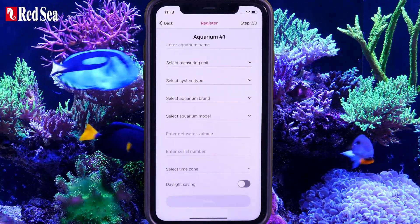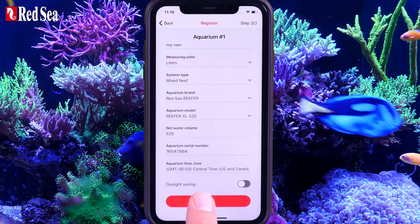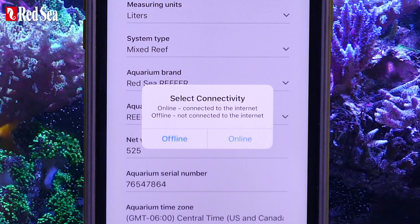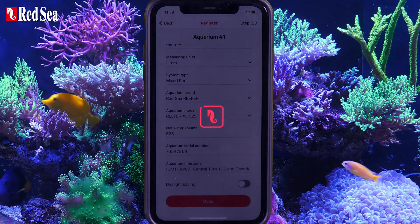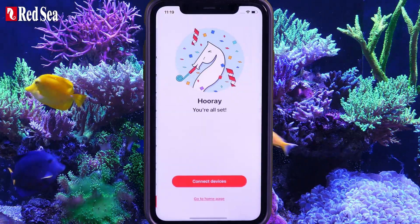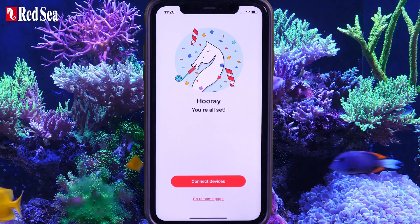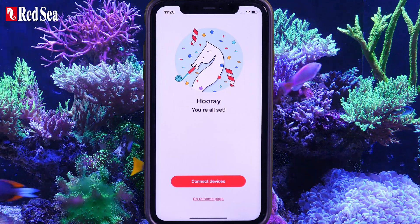Set up your first aquarium, then press Done. In the Select Connectivity pop-up window, choose the Online option. You have successfully registered your aquarium. To add a new device, press Connect Devices.